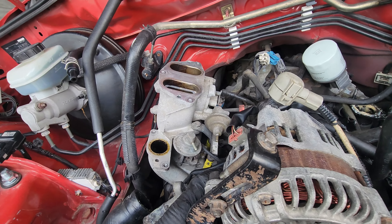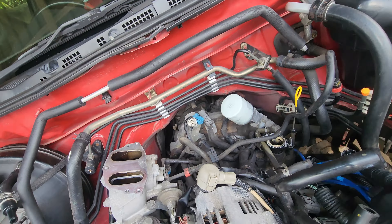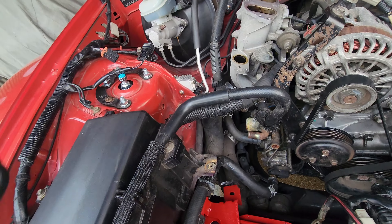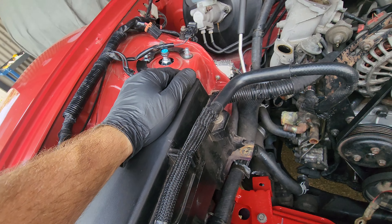Might be a couple of little stray hoses here and there - heater hose probably, that one there by the looks of it. And yeah I'll start on this piece, this wiring loom next I reckon. Sounds good.